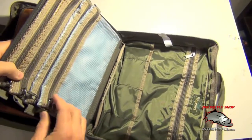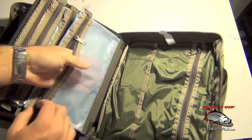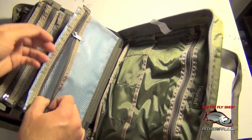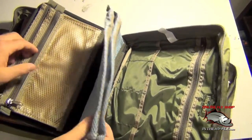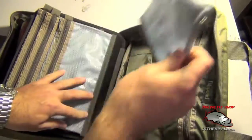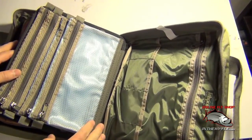On the other side of this divider you're going to have a large see-through section. You can see inside so you can tell if there's marabou, feathers, fur, or what's inside each of these compartments. They give you four of these dividers, and these can also be removed and placed wherever you like.